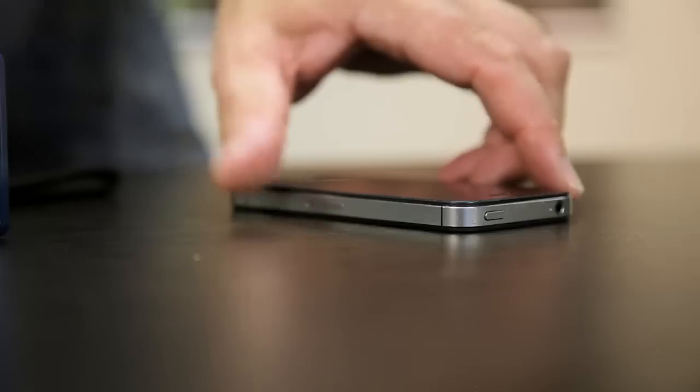Good photography is all in the preparation. Get the setup right and you'll find it very hard to take bad pictures. Most of us have a high resolution camera with us at all times, be it a smartphone, compact flash camera, or a DSLR.